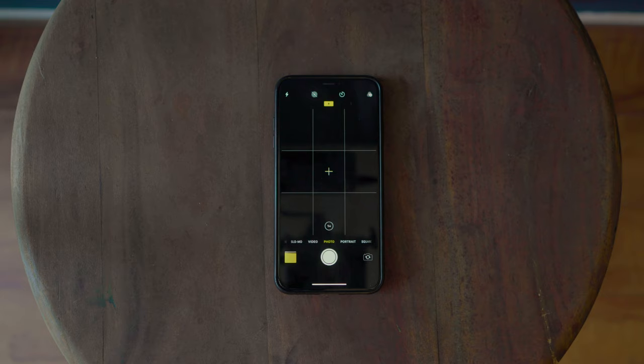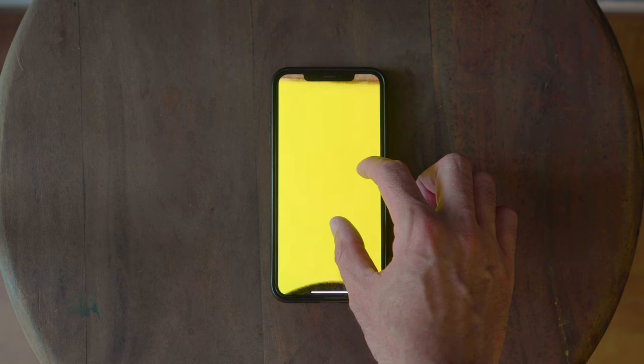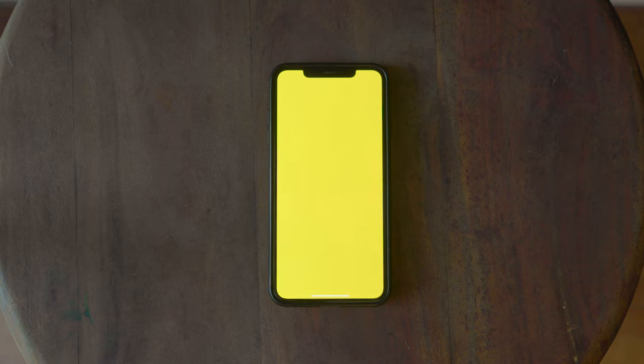Once we have that photo, we go ahead and bring it up in our photo library on our phone. I recommend turning on the screen lock so the phone isn't rotating all over the place while we try to use this. Also make the screen as bright as possible, and then zoom in on the color as much as possible so that it fills the screen on the phone.